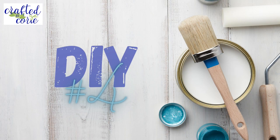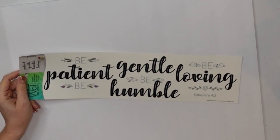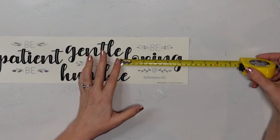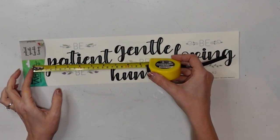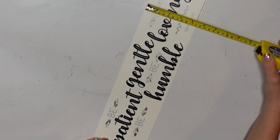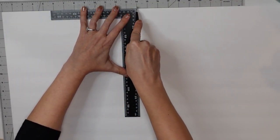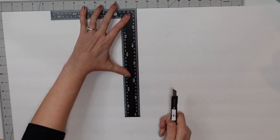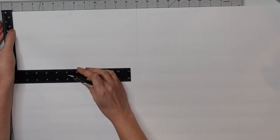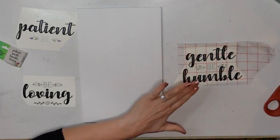DIY number four. For this project, I have this decal from the Dollar Tree and a piece of foam core board. I am just measuring off the different words because these will come apart and get stacked one on top of the other. I wanted to make sure I had an idea of how large my foam core board would need to be. I settled on eight inches by 14 inches tall, and I went ahead and used my square to cut down my foam core board.